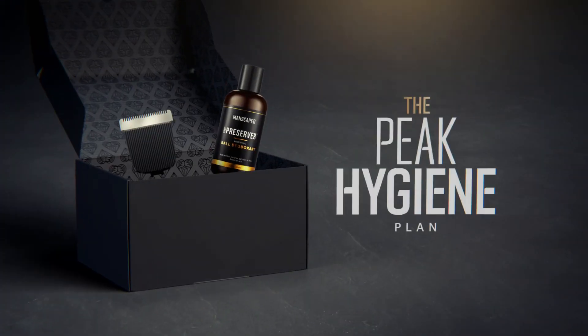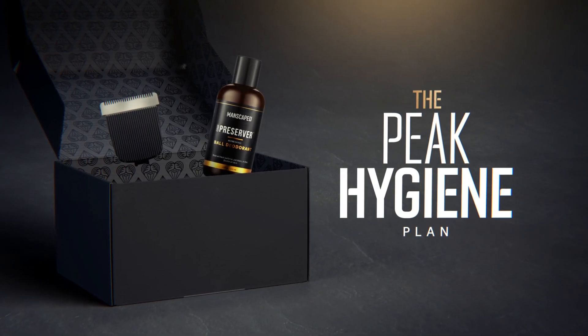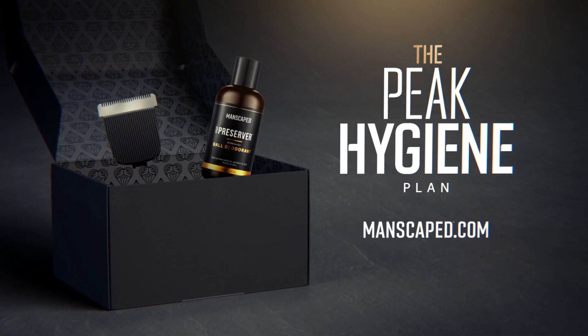Check out our Peak Hygiene Plan today to get new blades delivered regularly right to your door. Go to manscaped.com to learn more.